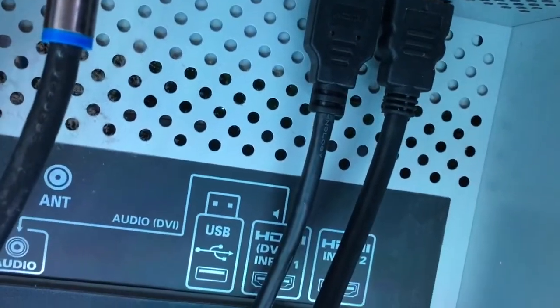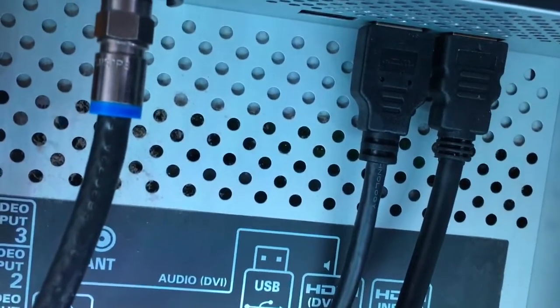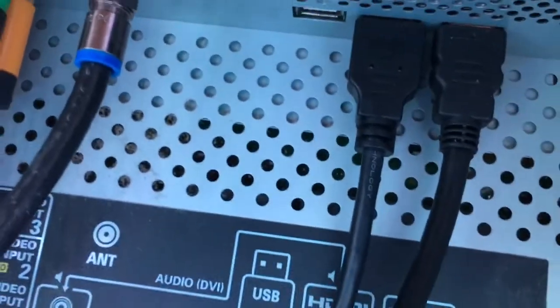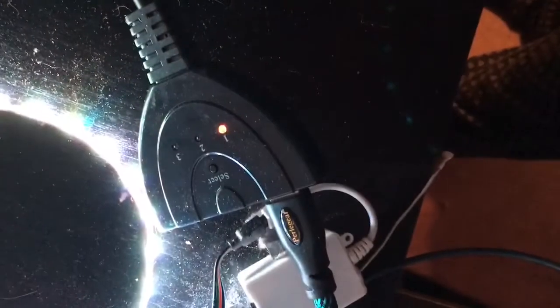I'm in the back of the TV. I'm removing the HDMI and plugging in the new HDMI splitter. Now that I've done that, this is how it looks. I'm going to take that heavy-duty cord and use it for the Xbox. So this is the splitter, this is the heavy-duty cord, and the light is on.